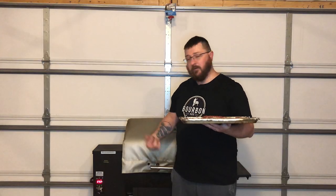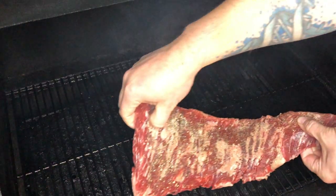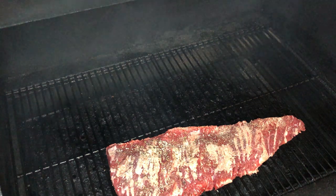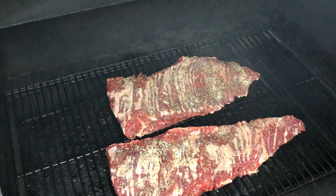It took about 15 to 20 minutes for the grill to warm up. We've got it at 250. It's been sitting for a few minutes to get all that bad smoke out of there. I'm just going to put these directly on the grates — going to take the smaller one and put that up front, big boy is going to go in the back. Look at that sizzle!